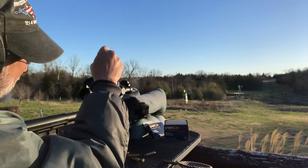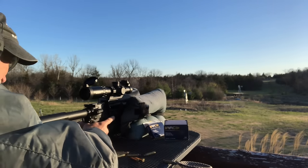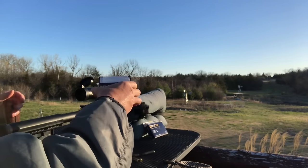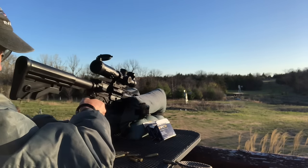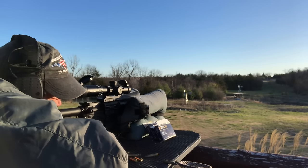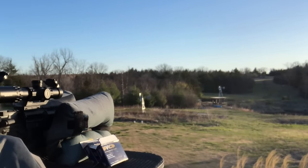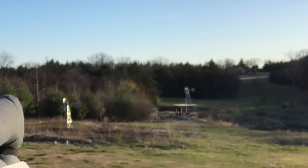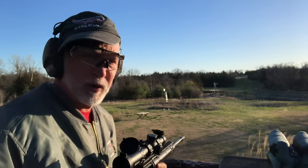Nice hits at 400. There are deer standing over there — that's Beyond Seclusion for you, they just hang out and want to see what I'm shooting at today. Dropping to 300, which is going to be ridiculously easy. Now there are three deer in view. Hitting the 300-yard steel — nice.